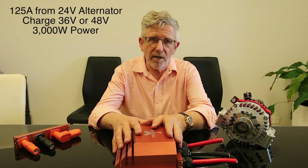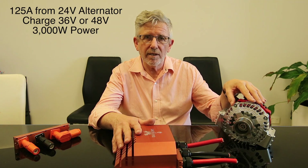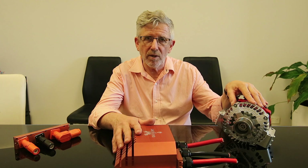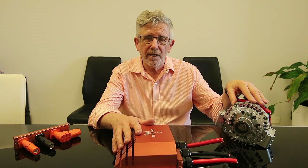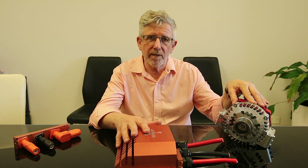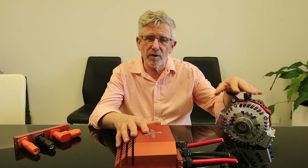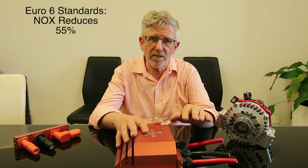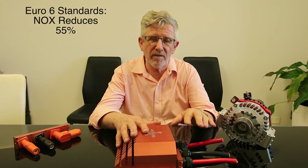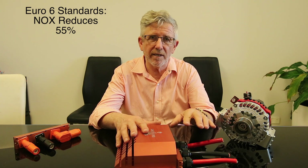What it does is it controls this alternator, so I'll briefly touch on Euro 6 and the new compliance standards coming with alternators and energy management, and why this is so different and important to people who want their vehicle to comply with the standard. Australia is at Euro 5 now - Euro 6 is the next level, with 55% less emissions than Euro 5, and that's the direction we're heading in.